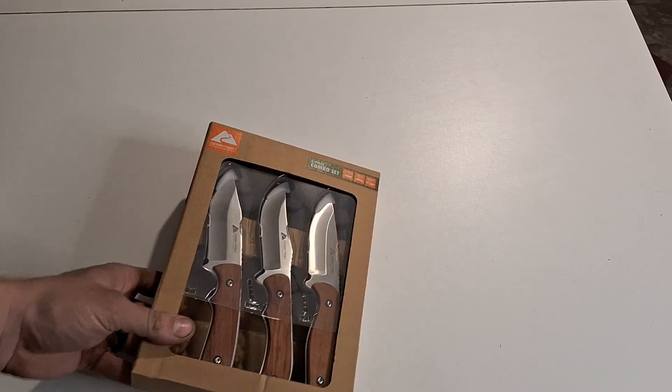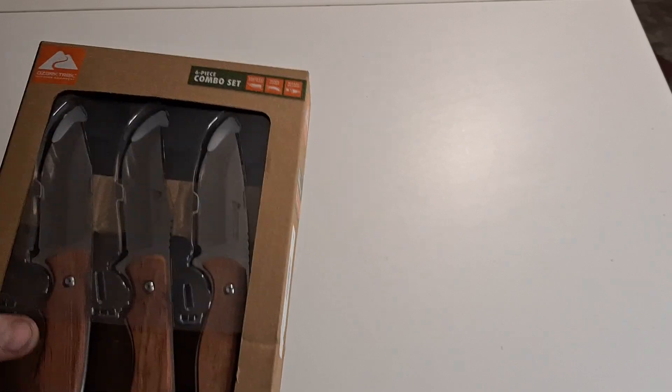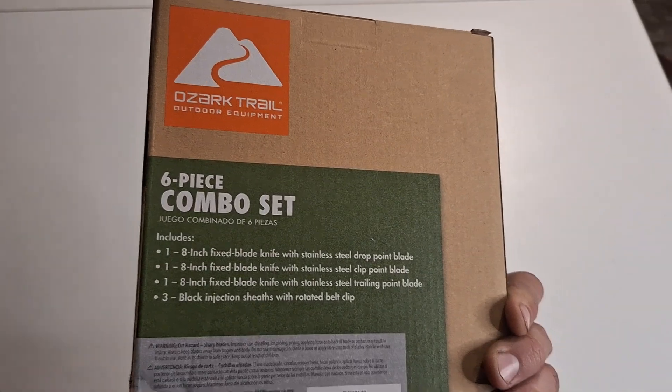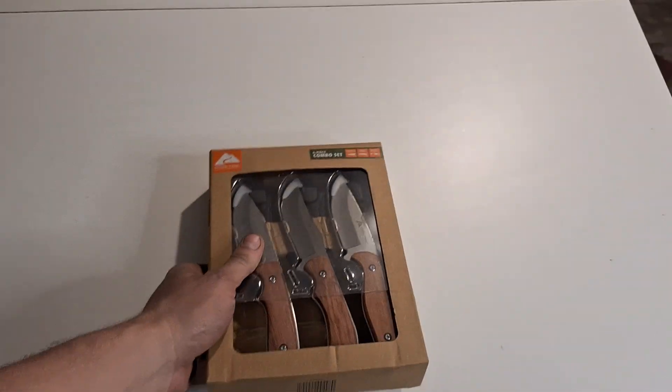So today we got a little six piece combo set. It's similar to that camo one that is up on the channel — stainless blade, wood handle, and they come with sheaths. You got three eight inch fixed blades: trailing point, clip point, and a drop point.